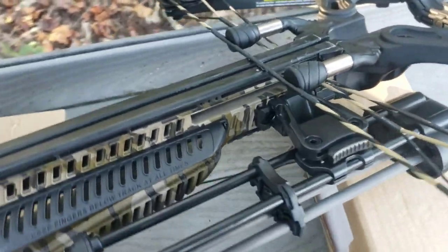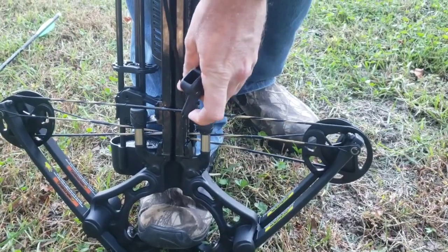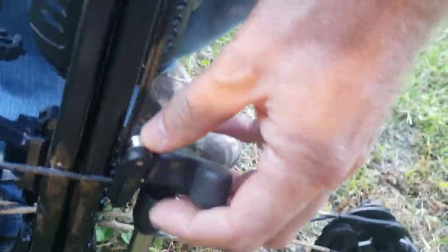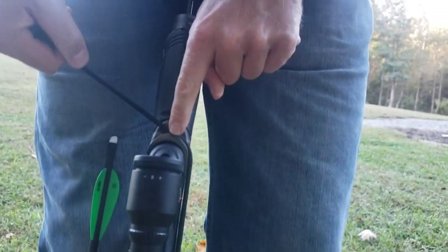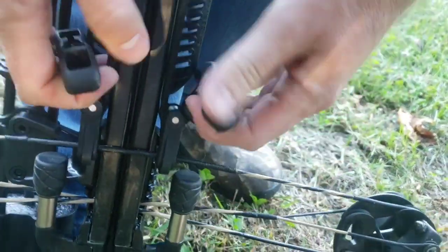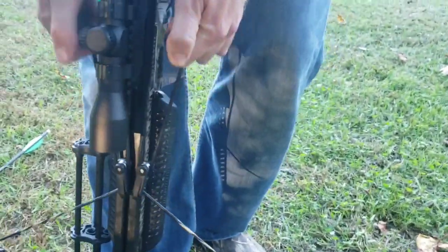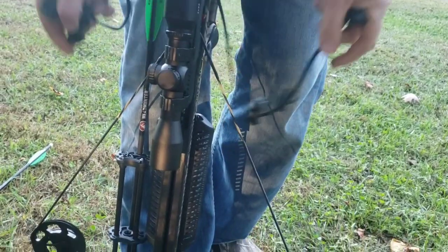Now I'll show you how to cock the bow. Put your hook in close to the rail and put tension on it. Bring the rope up and around the groove on top, then bring it back down — you may need to pull a little to get it to latch on the bottom. Grab both handles and pull straight up. Make sure your foot is tight in the stirrup. You'll hear a click — pull back slowly, then let go and make sure the latch is good. Then you can go ahead and pull your rope off.